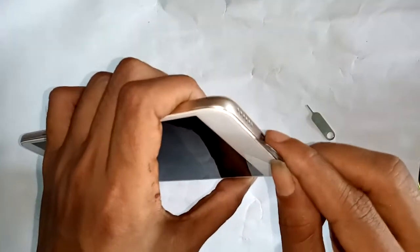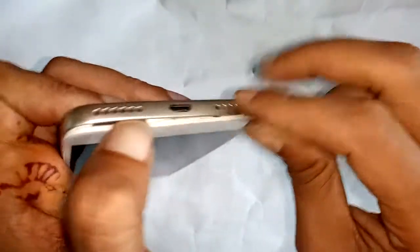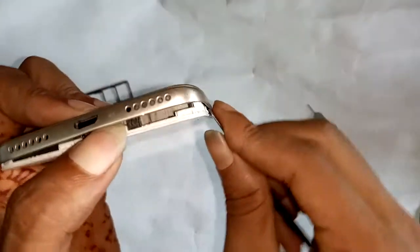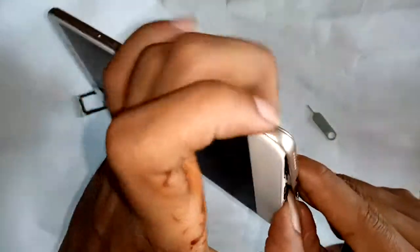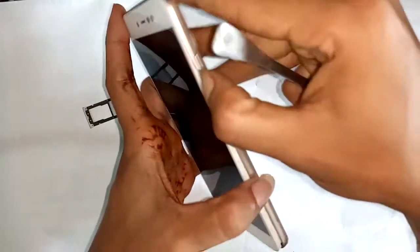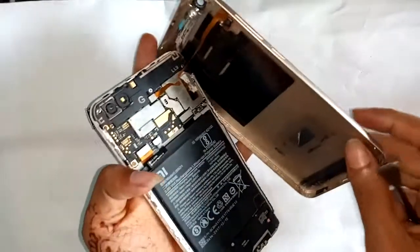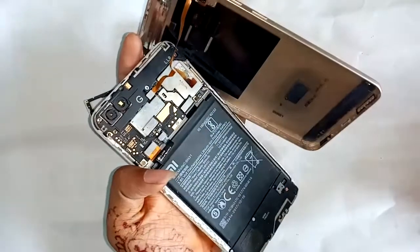Then I will open the back cover of the phone. Secondly, open the back cover safely — open the cover, not breaking it. I will open the back cover safely. And thirdly, open the fingerprint connector safely.